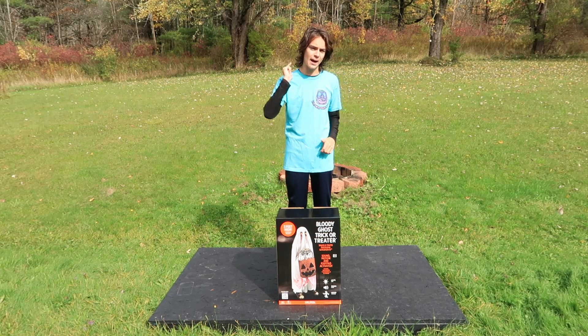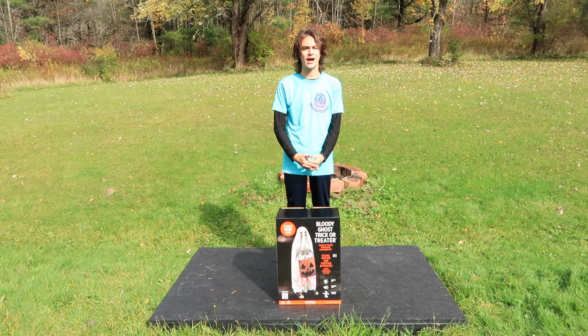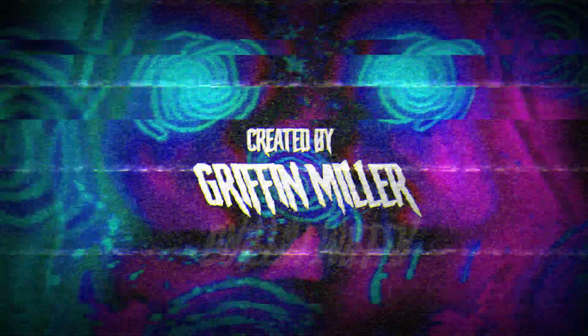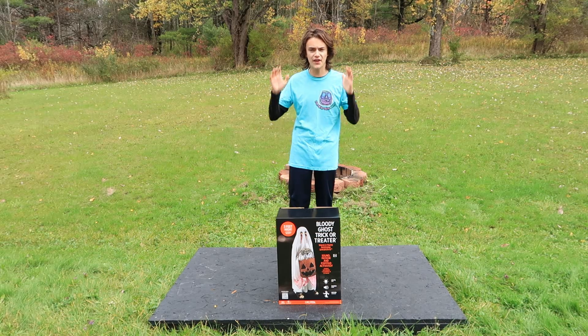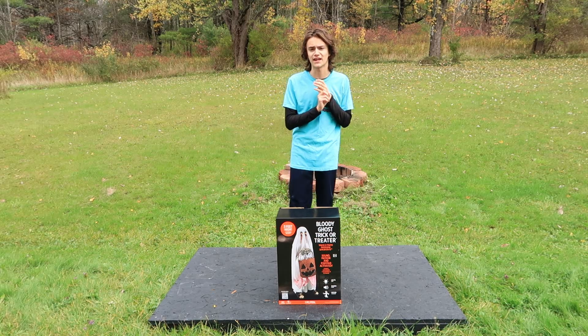Today, I'm going to be unboxing, setting up, and doing a demo of the Party City Halloween 2023 Bloody Ghost Trick-or-Treater Animatronic. For everything scary, I'm GM Haunt, and welcome to yet another Halloween 2023 Animatronic Unboxing Setup Demo and Review Video.